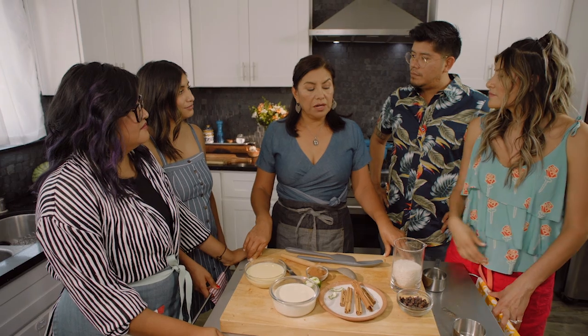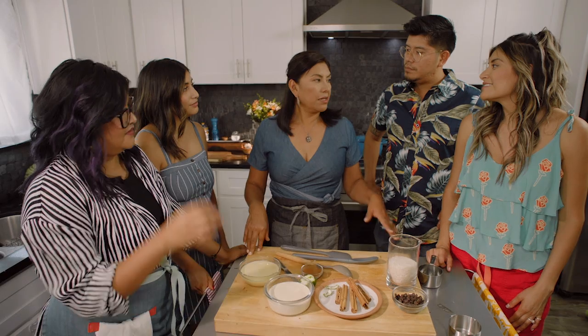Mom, so who taught you how to cook? Actually, my mom was always busy working, so I used to go to my grandma's house, and my grandma taught me to cook a lot of dishes.